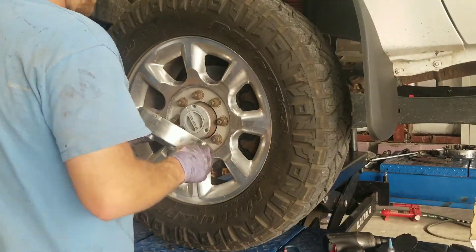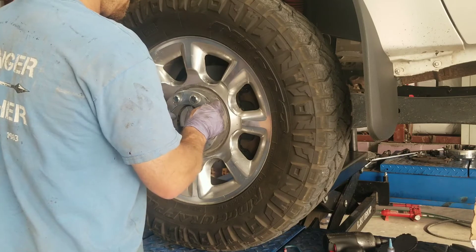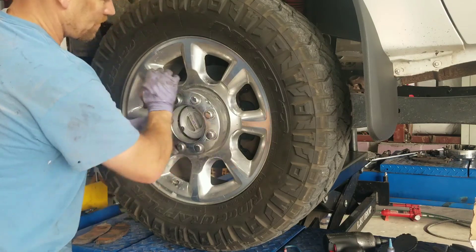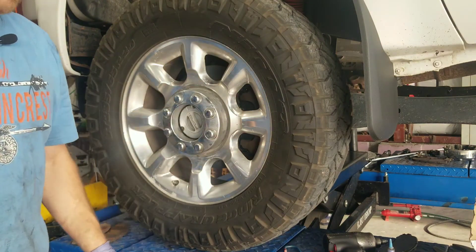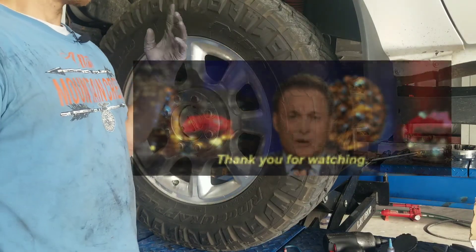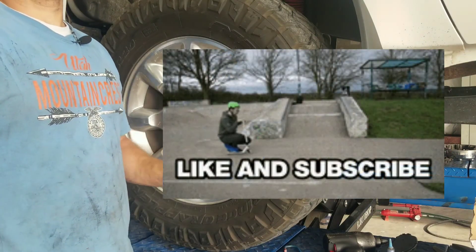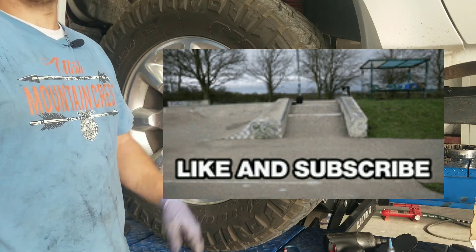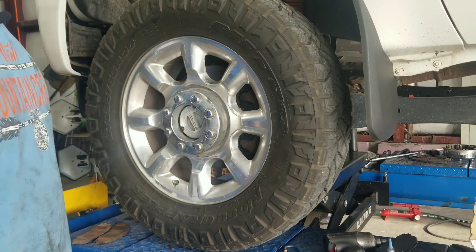Always go in a criss-cross pattern, then go around one more time. Line up the hubcap with the lug nuts — it doesn't necessarily line up with the dots — and a couple bumps with your palm locks it back on. Then repeat the exact same procedure for the other side. Anytime you do a brake job, always pump your brakes until they're firm before you put the vehicle in gear, so you don't take off rolling. There's a lot of movement still in the brake pads that you need to tighten back up against the rotors before you start driving.